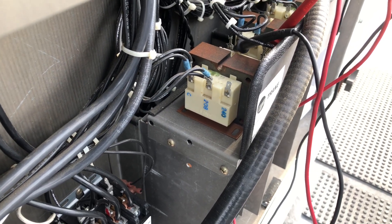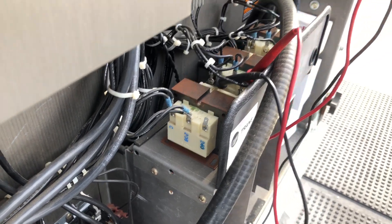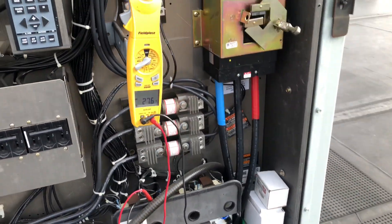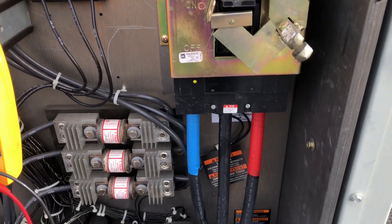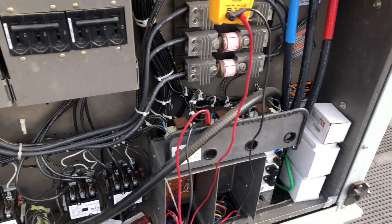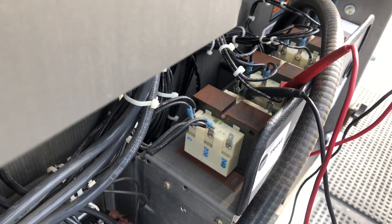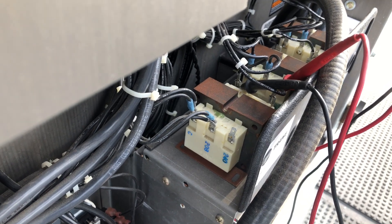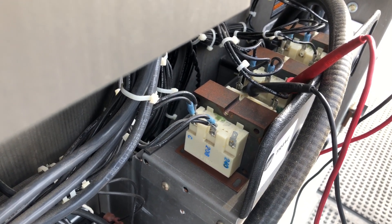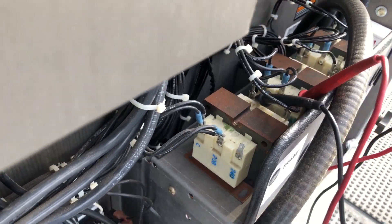Let's talk about transformers, specifically multi-tap transformers. This unit here is three-phase, 208 volt supply voltage coming into the machine. Normally, multi-tap transformers will come landed on the higher of the two voltages — in this case, 240. Since it's a 208 machine, you should move the tap to 208 every time. A lot of times technicians forget that.